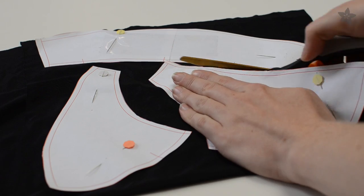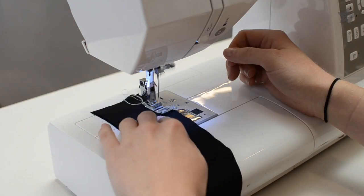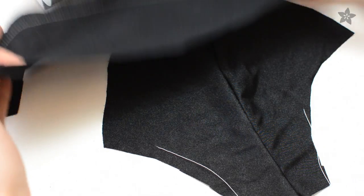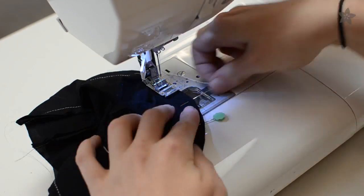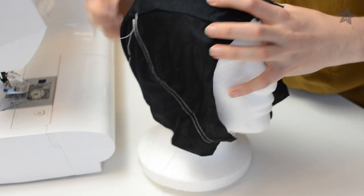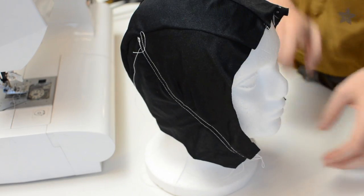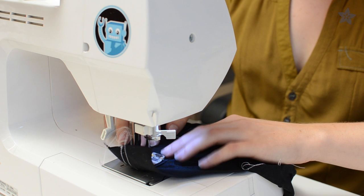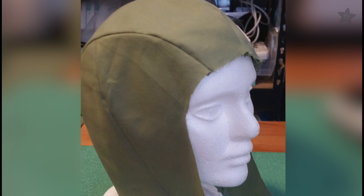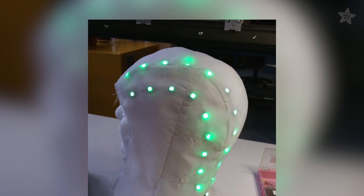Cut two layers of fabric under each pattern piece. First construct two side panels and the center panel, then join all three together. Top stitch the seam allowances and around the edges. Try on your cap to make sure it fits — this project is very labor intensive, so it's worth the time to get the fit right now, which is small compared to the time it'll take to solder and sew all the pixels.